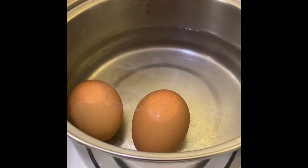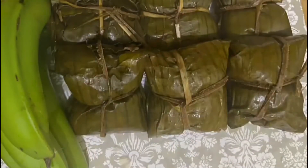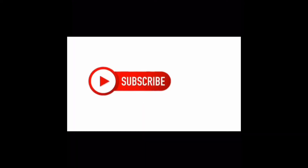Welcome back to Caribbean Kitchen with C&E, the channel that gives you knowledge about food preparation and step-by-step instruction. Welcome back to my old subscribers and welcome to my new subscribers. For those who are just viewing, I hope you find my channel interesting — go ahead and hit that subscribe button.